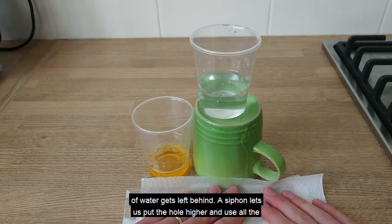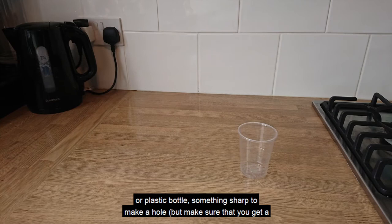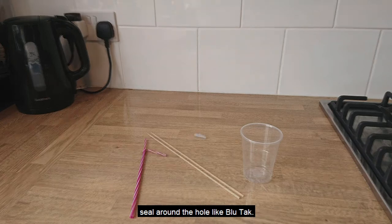A siphon lets us put the hole higher and use all the water in the tank. To make your siphon you're going to need a plastic cup or plastic bottle, something sharp to make a hole — but make sure that you get a responsible adult to help you with this — a straw that bends, and something to seal around the hole like blu-tack.